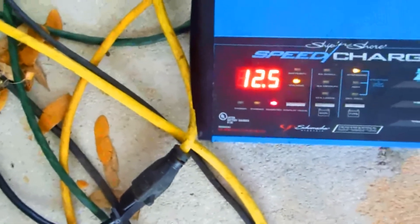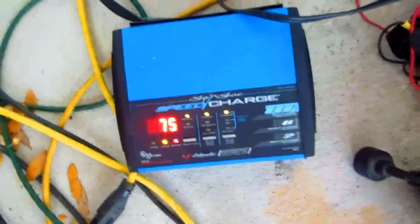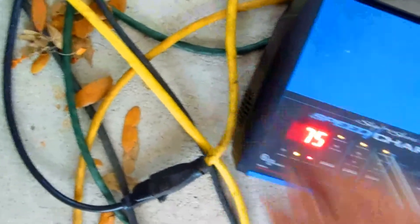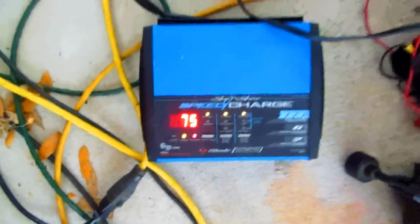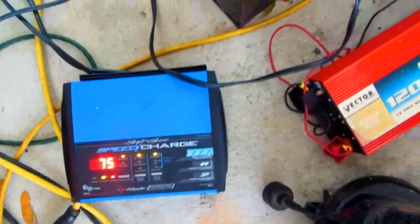Let's see what kind of charge this thing has — not too bad, 12 and a half volts resting. I like this charger; it's not bad. The only thing is I had one that was 15 max amps, and what I didn't like about them is they have a fan on the side that wears out — that's actually what broke on the last one.